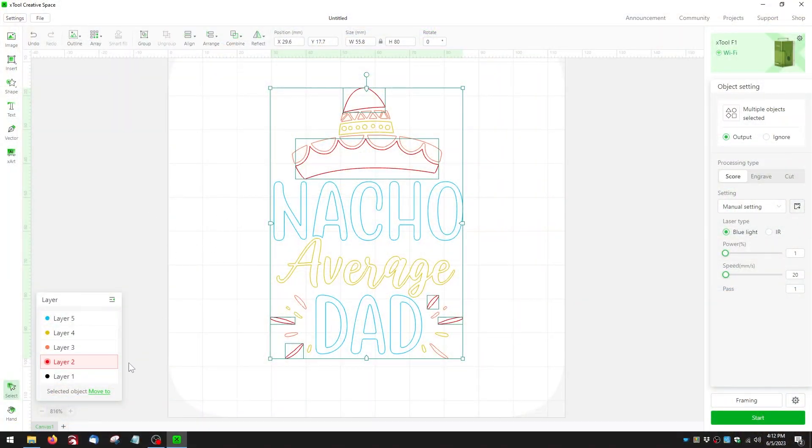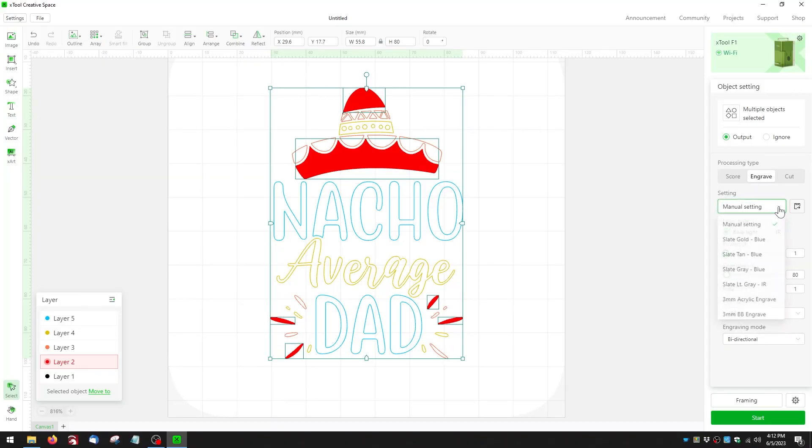The cool thing about Xtool Creative Space — and Lightburn has a similar feature — is that once I have settings built in, if I save them as a custom setting, I can easily load them back in. So here, I want the red layer, layer number two, to be the darkest one. I set the processing type to engrave, then click the dropdown and choose 'slate gold slash blue.' That's a custom setting I named — it tells me this is a setting for slate, gives a gold color, and uses the blue light laser.